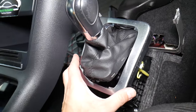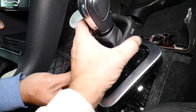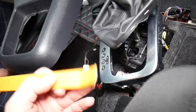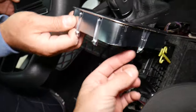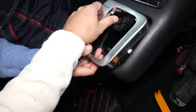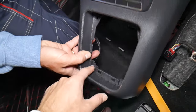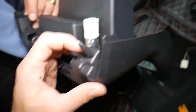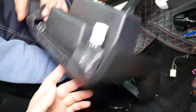First, the shifter — you grab it and pull it out. It has two clips on one side. Then, using a plastic prying removal tool, pry that piece out — it has six clips: two on the back, one on each side, and two on the front. Underneath you have two hidden screws. Disconnect the wires — this one has only metal clips, so just pry it out and disconnect the wire for the switch.